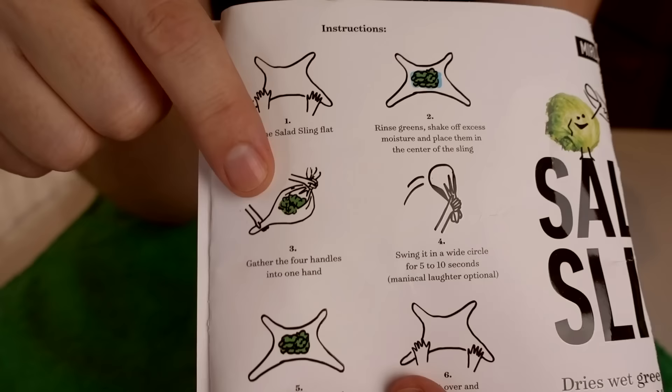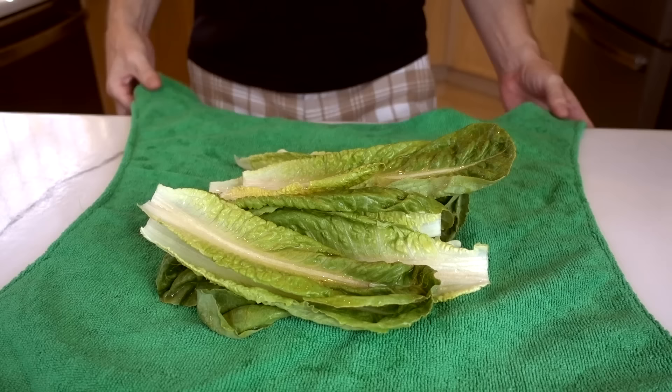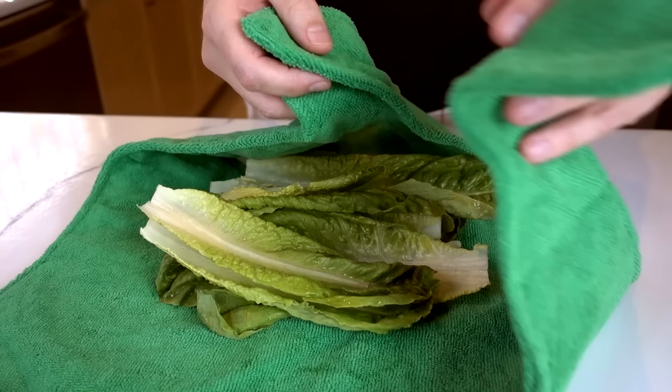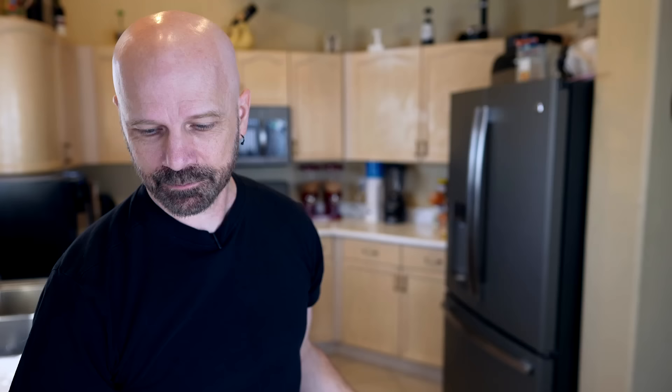It's supposedly three layers — two microfiber cloths separated by a plastic liner so you can use both sides before you have to wash it. The instructions are pretty basic: open it up, put a stack of your greens in there, grab all four handles, swing it, pat it dry, and you should be good to go. Flip it over for one more use. I take the handles one by one and grab all four.